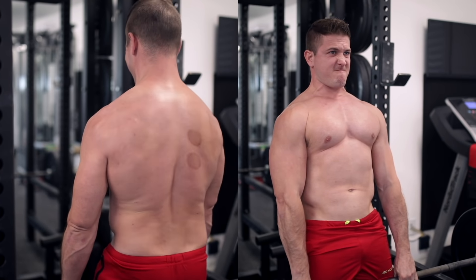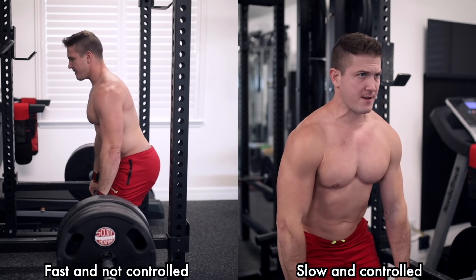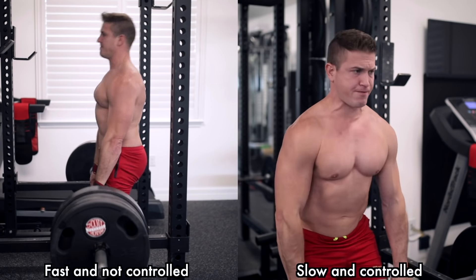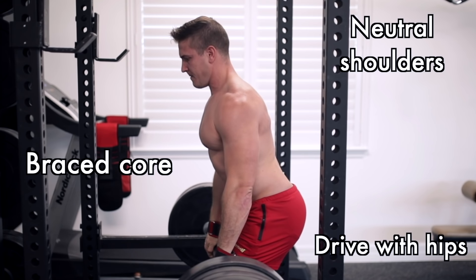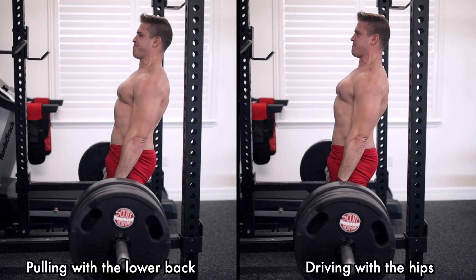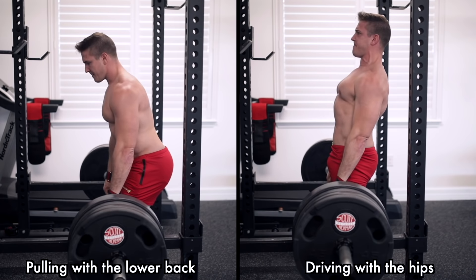This also means that because we're skipping the deadlift portion of the movement, you'll be able to overload your traps with a lot more weight. But this isn't a quick up and down slam movement — the goal here is to brace your core, pull the weight, and sit in that stretch for a solid two to three seconds on every single repetition. Also, make sure your shoulders are neutral — not retracted and not rolled forward — and lift the weight by pushing through your legs and hips. It's really easy to turn this into a lower back lift if you're new to the exercise, so be aware of that.